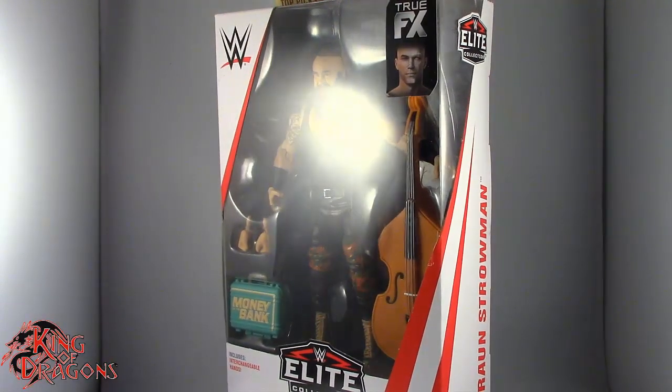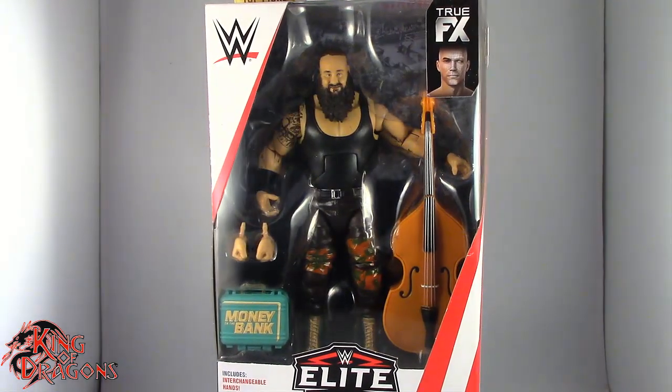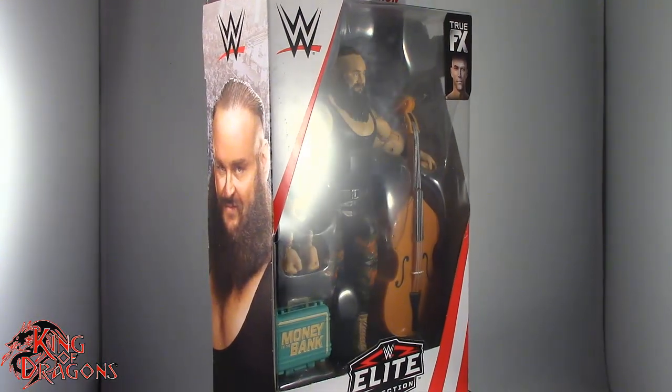What's going on everybody, King of Dragons 5000 here coming at you with another figure review. Today we'll be having a look at the Mattel WWE Elite Collection Top Picks 2019 Braun Strowman.